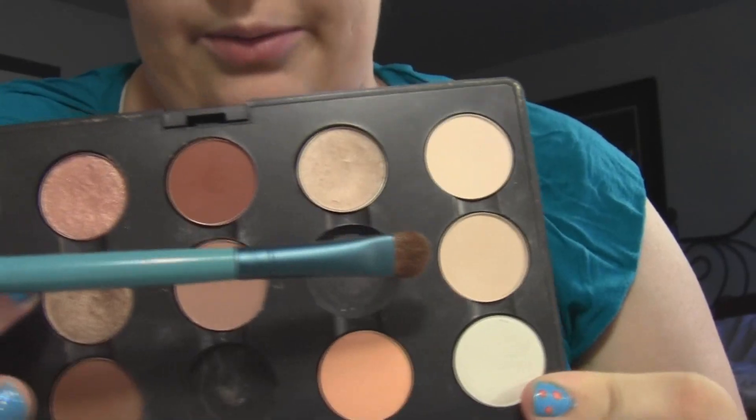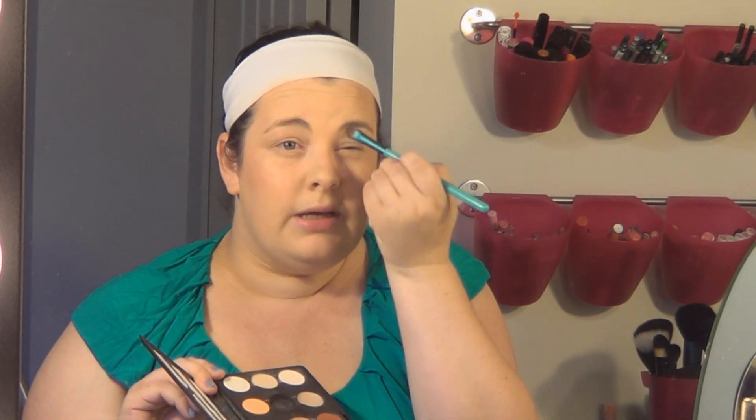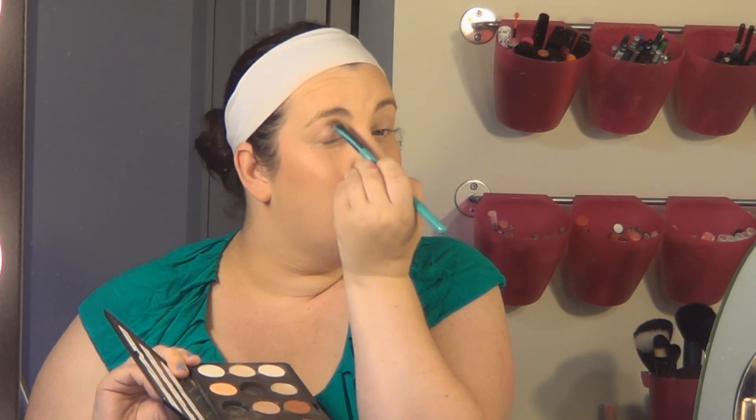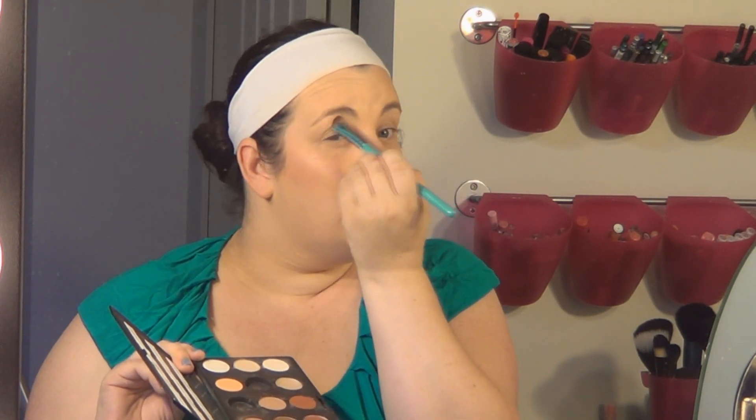Next, we're going to move on to the eyes. Today we are going to be using a few different products. We're going to start with an all-over wash — Max Brule, which is this color right here. I'm using the Sigma E55 brush, and I'm just going to go all over the eye, all the way up to the brow bone with this. Same on the other side.